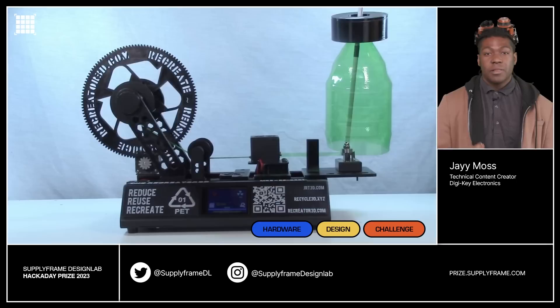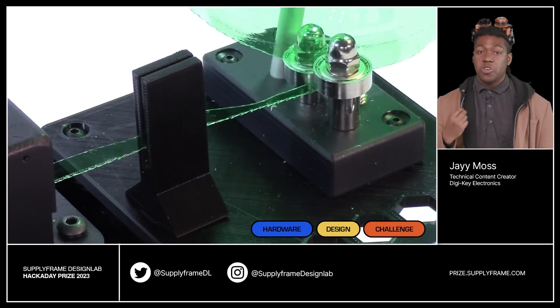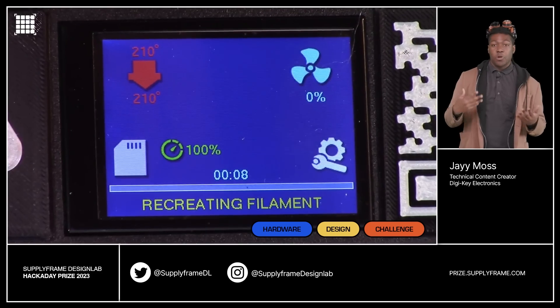The Filament Recycler lets you turn plastic bottles of all colors into usable 3D printing filament, so you can make more 3D prints.